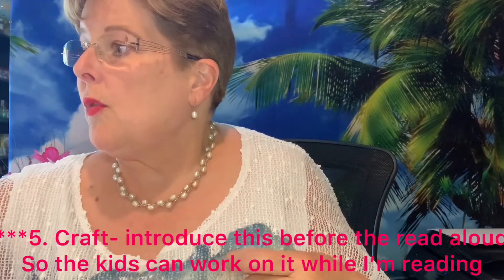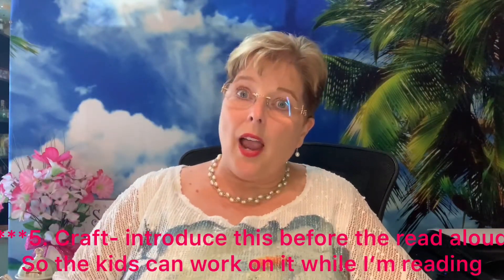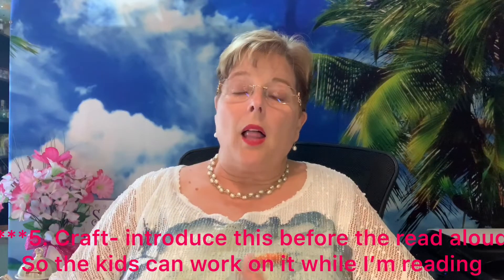For the second class I also introduced the craft so they could start working on it while I was reading the book. It kept them a little bit busy — they were decorating their crowns, either coloring or putting gems on them. The other thing they made was a wand. They were decorating their star and gluing wrapping paper on their paper towel tube roll.